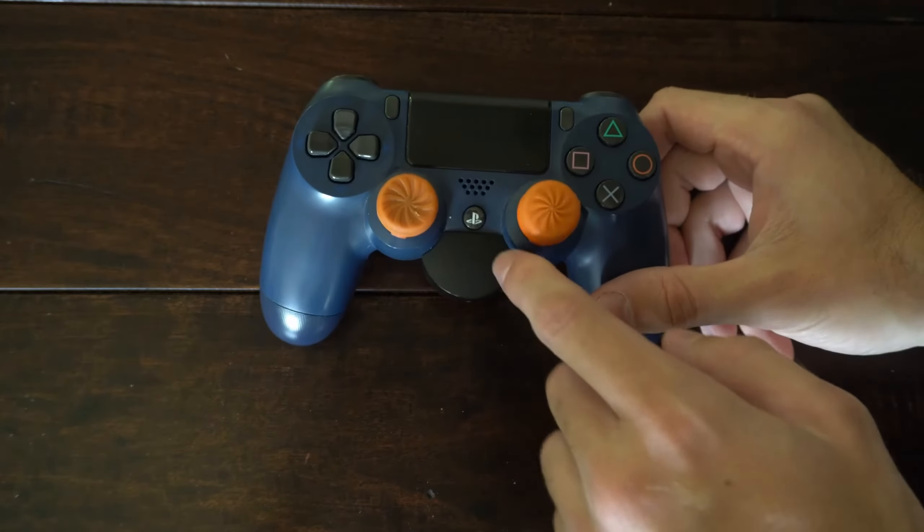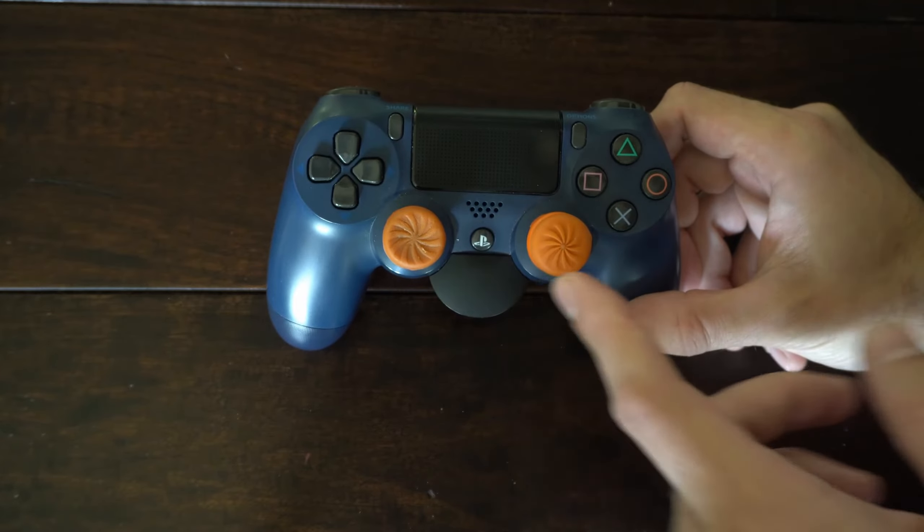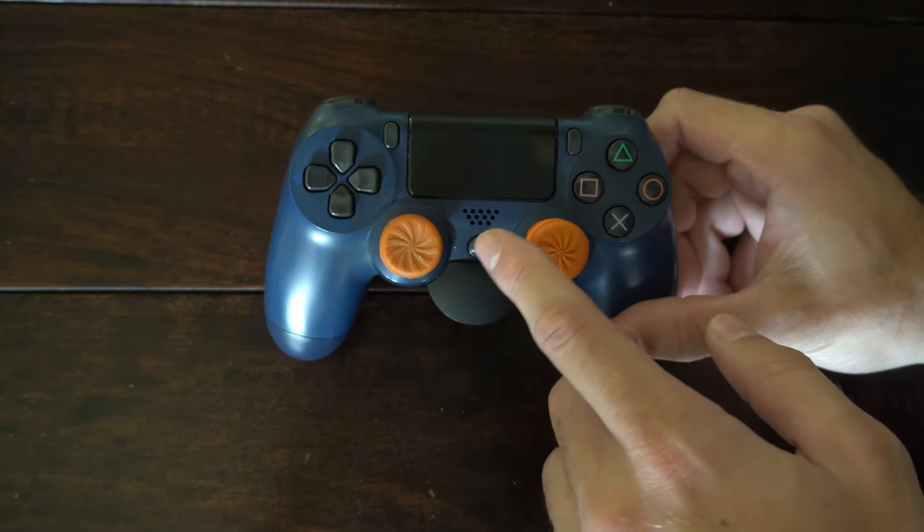What you want to do is turn on the controller by pressing the PlayStation button right here. It will connect to your phone, your PlayStation 4, or even your PC — whatever you have it connected to.